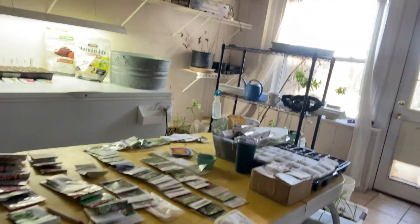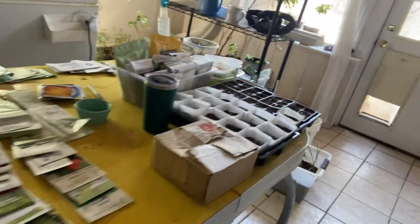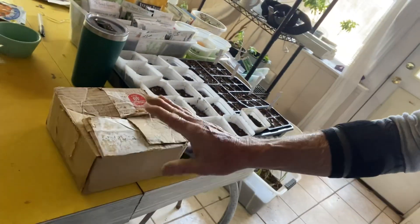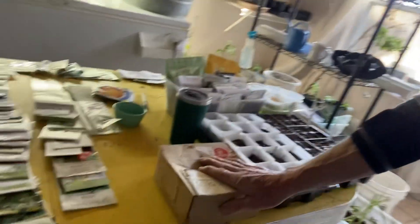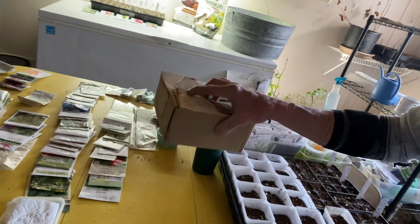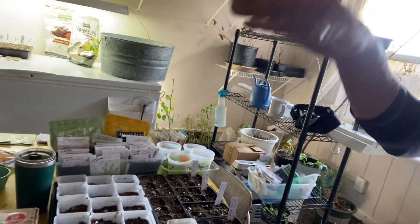Starting seeds. As you can see, we have this old table that we've lined all of our seeds on. This is my box — I keep all my tomato seeds in this box right here, separate from everything, because tomatoes have a special place in my heart. They get to sit in a box while the other seeds are free. I keep them in the fridge for most of the year, which keeps them fresher, or at least in this cool basement.